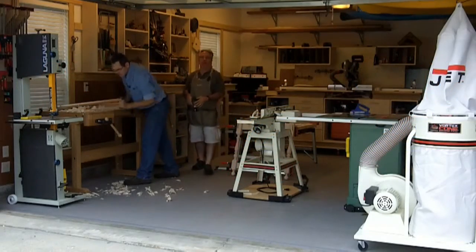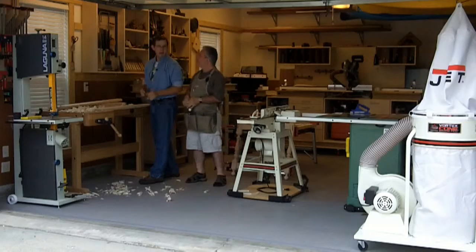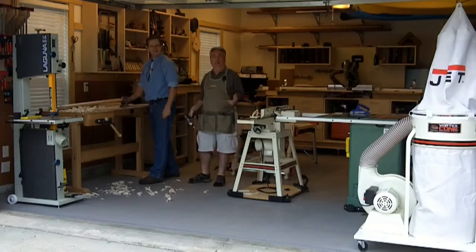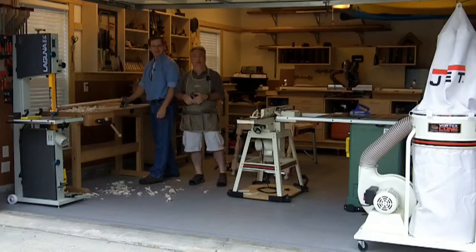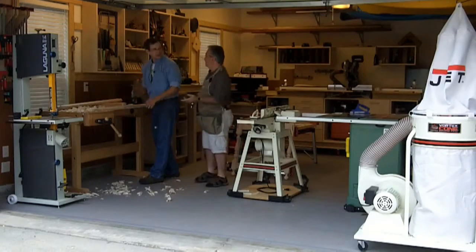Hello and welcome to the Woodcraft Woodworking Adventures Club. We're here in Fultondale, Alabama with Joe Hurst, Senior Editor at Woodcraft Magazine, and we're going to tell you how to turn any ordinary garage into a great workshop, whether you're a beginner or whether you're a pro. Let's get started.